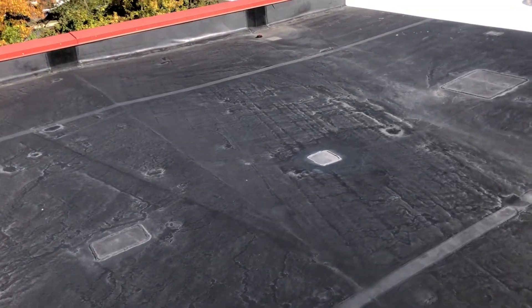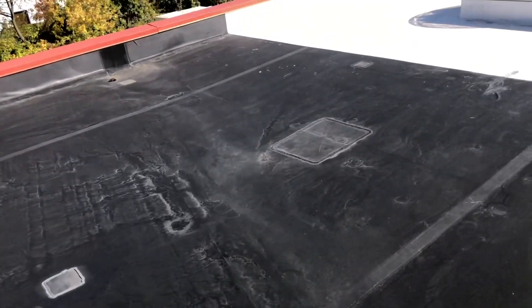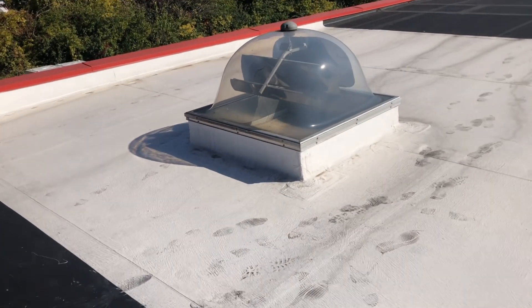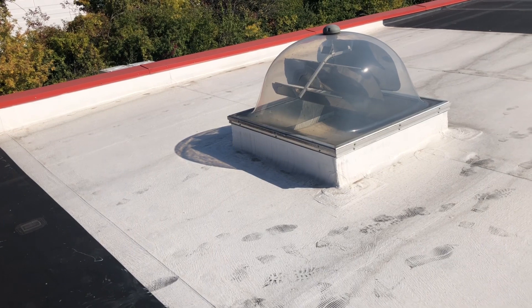The next area here is adhered EPDM, also behaving very well. We move on a little bit — it's the same adhered roof, but this has been coated with silicone coating.